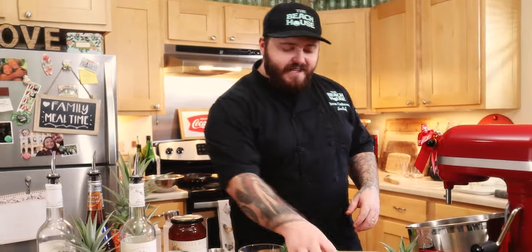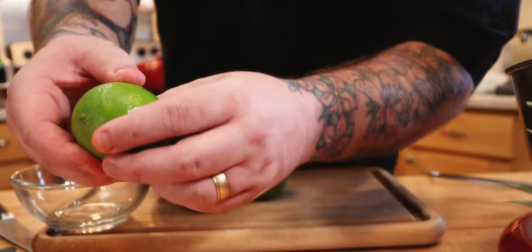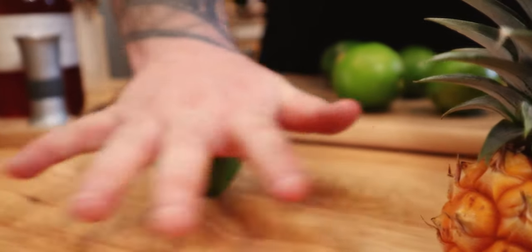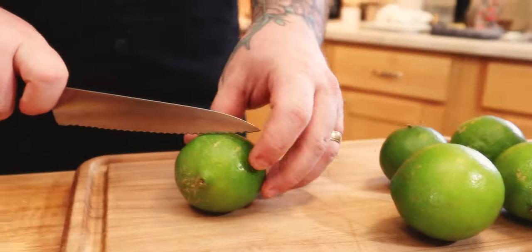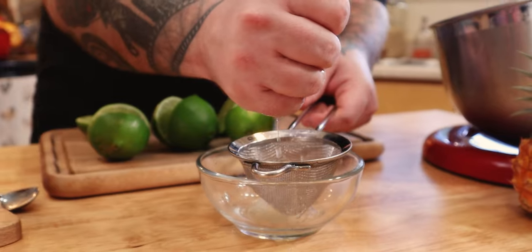Now the limes — these are Tahitian limes, these are the best limes on the planet. I'll teach you how to squeeze them: just roll it around on the table, that's gonna break up a lot of that pulp on the inside and make it nice and juicy. Go ahead and cut these in half and squeeze them through a little strainer.